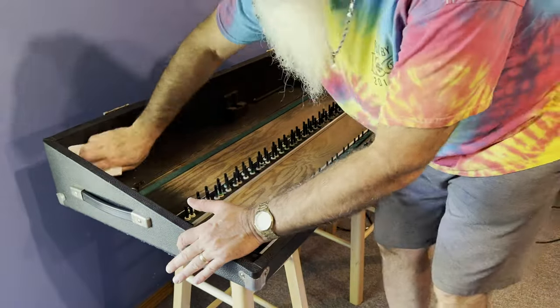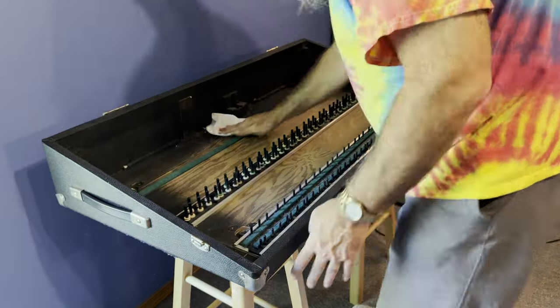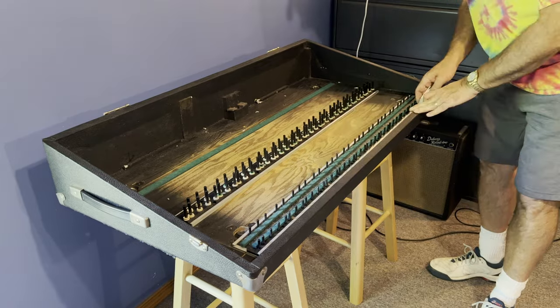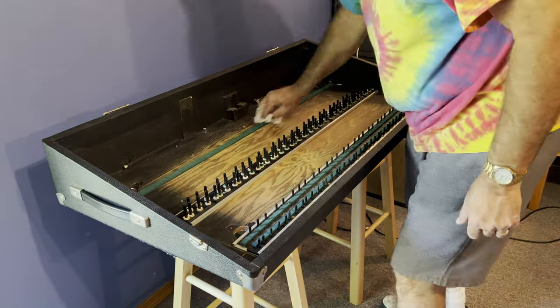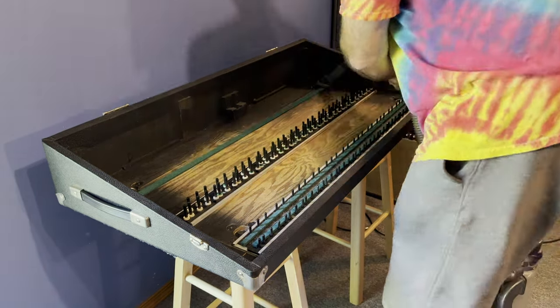I put some cleaner on a paper towel and wiped down the inside of the case to remove any dust that was still clinging to the surfaces. Of course, when I did this I left little shredded bits of paper towel in the case, so I had to vacuum again.